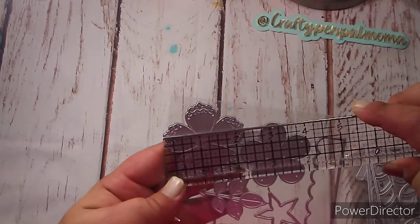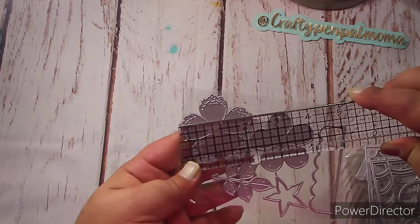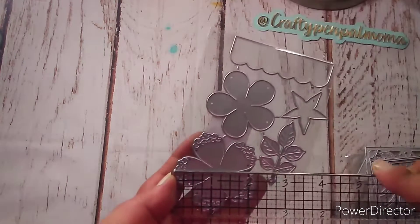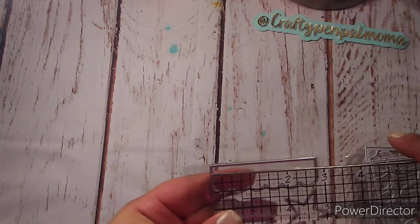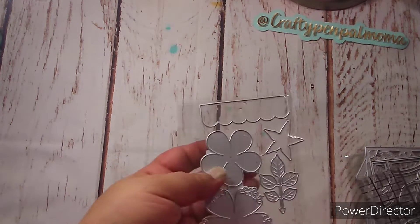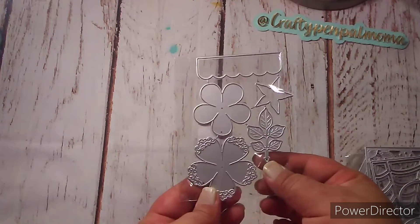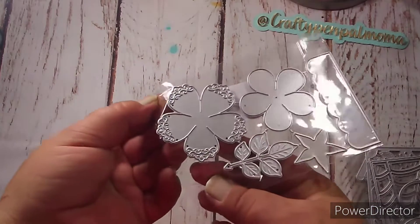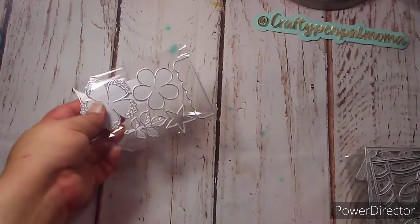This largest flower measures, from the widest point, two and a quarter by two and a quarter inches. Then this strip here is two and seven-eighths of an inch by about three-fourths of an inch. I cannot wait to make some flowers out of this and show you guys how it turns out — it's got beautiful embossing on the flower petals, it is going to be beautiful.